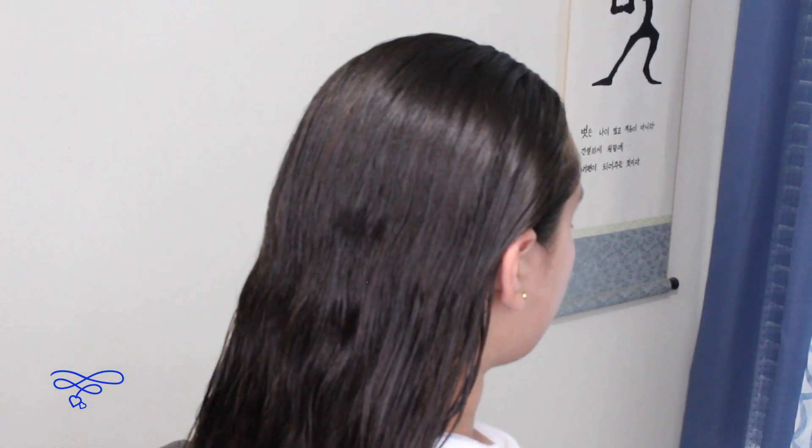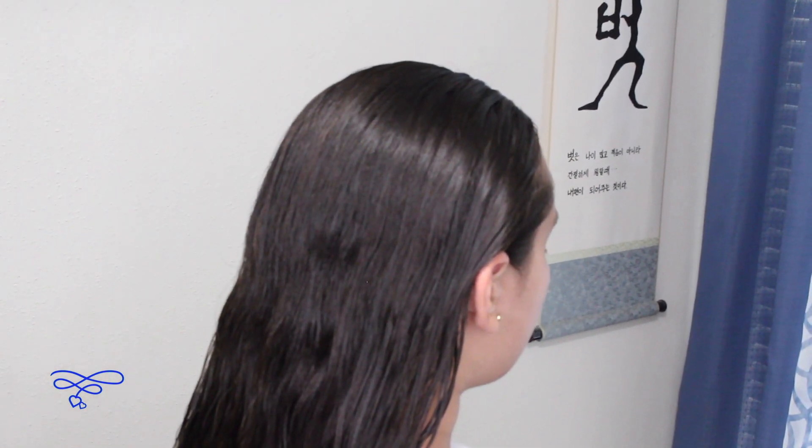Today we're gonna be showing you guys how to do the striped lace braid. So let's get started. Anything I use in this tutorial, I'll leave a link in the description box below.